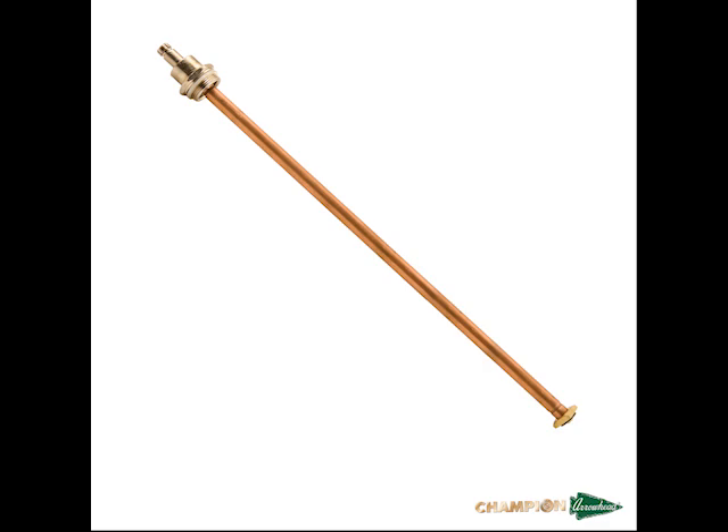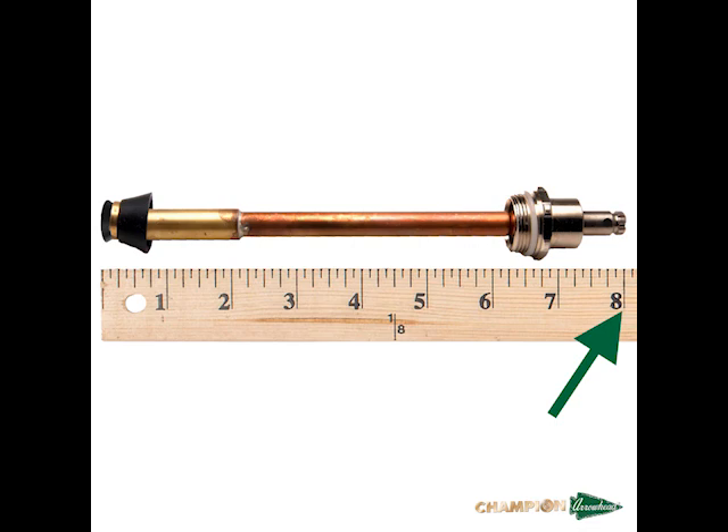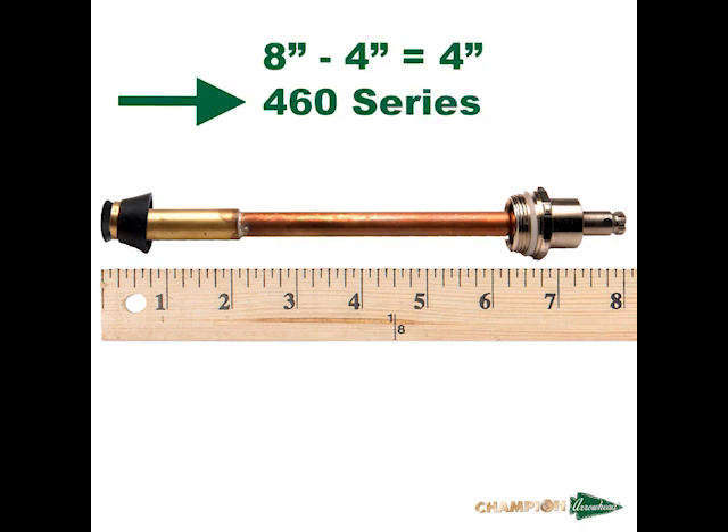Once the check assembly is depressed, we can now make the measurement. Placing the stem next to a ruler, we can see a total length of 8 inches. When we measure the stem, we deduct 4 inches to identify the model number, so this 8-inch stem is for a 4-inch hydrant. If the stem is not an even length, contact tech support for further assistance.